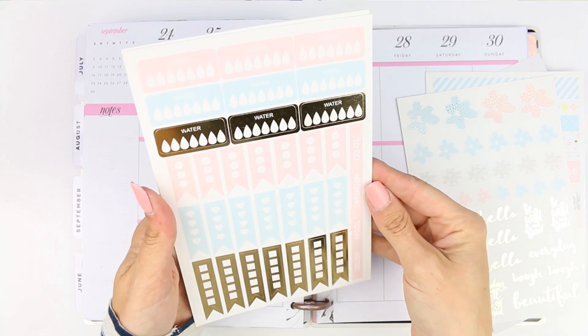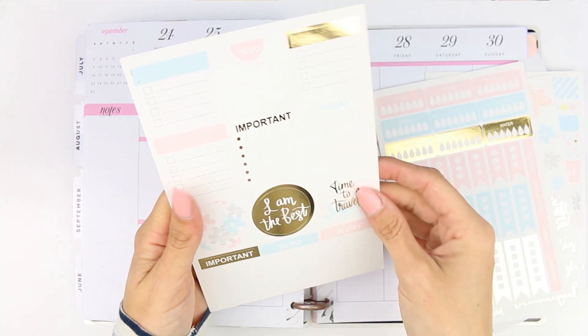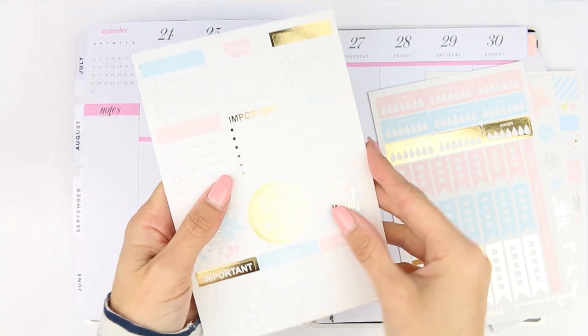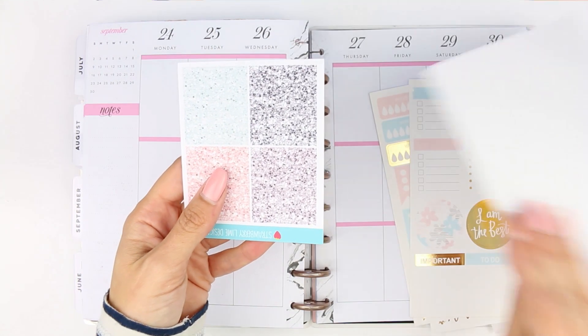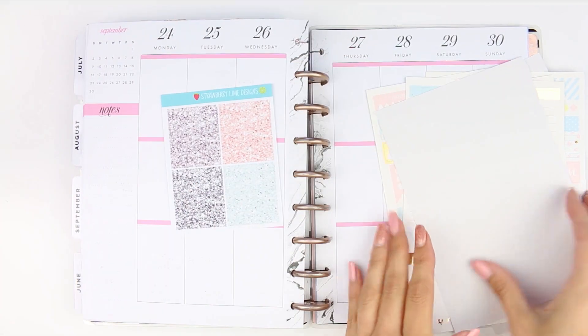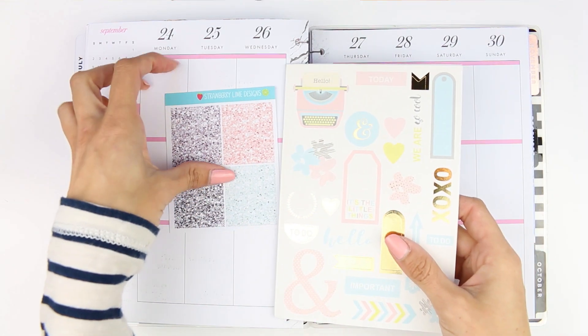I did have this in my collection though — I believe I bought this from a Facebook destash group and I think it may be for the Recollection planner, because these are like sheets that you'd tear out of a book. They're all very pretty — gold foiled blues and pinks — and I thought I would use them this week. I'm also using these glitter headers from Strawberry Lime Designs, as the colours matched the kit really well.